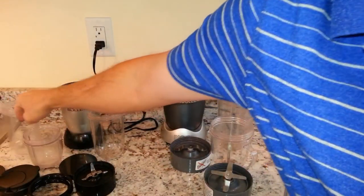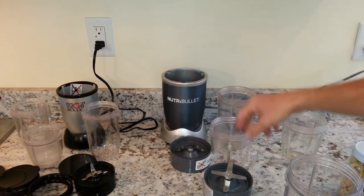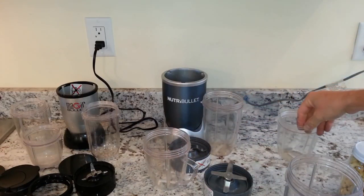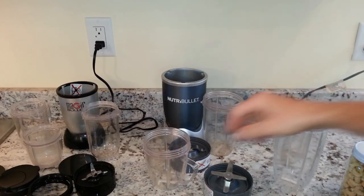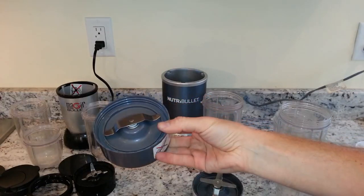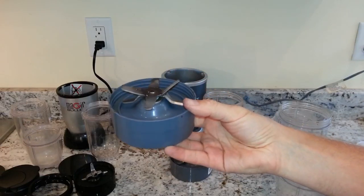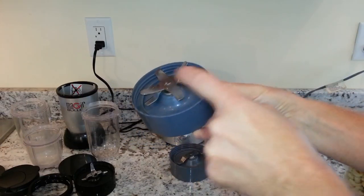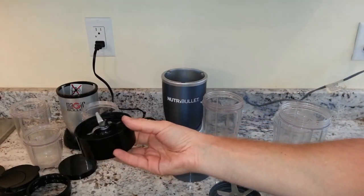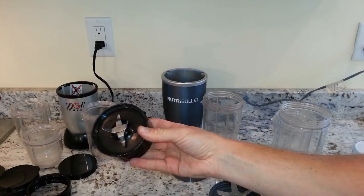The Magic Bullet comes with smaller cups — you can see the 18 and 12-ounce. The NutriBullet 600-watt comes with the short cup, the tall cup, and the colossal cup. The NutriBullet 600 is the only model that comes with both the flat milling blade for doing nuts and grinding, and the standard extractor blade for blending. The only blade that comes with the Magic Bullet is the standard four-prong cross blade.